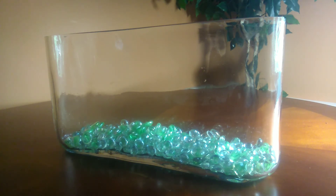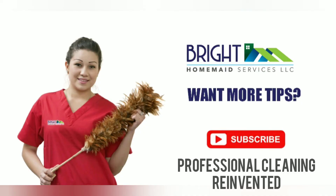Want to learn more tricks? Follow us! We'll see you next time! Thank you.